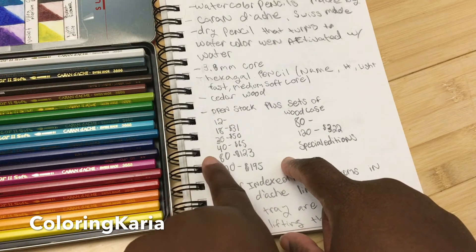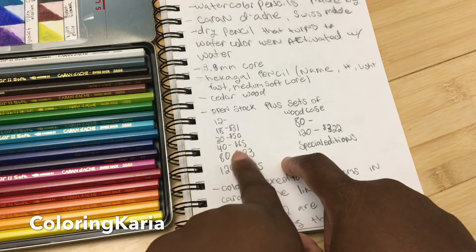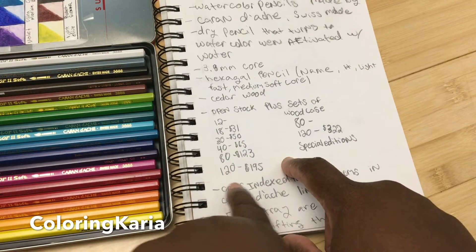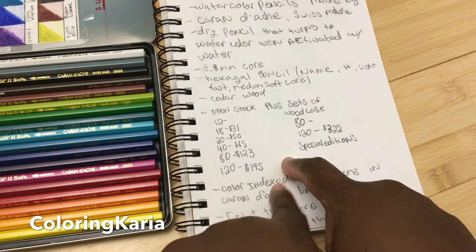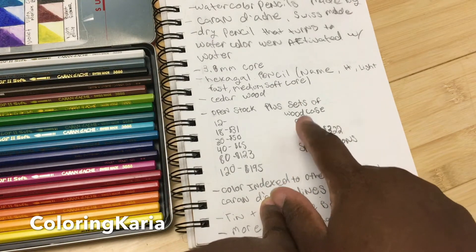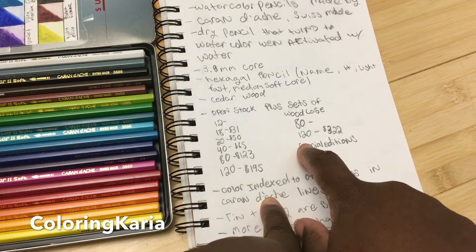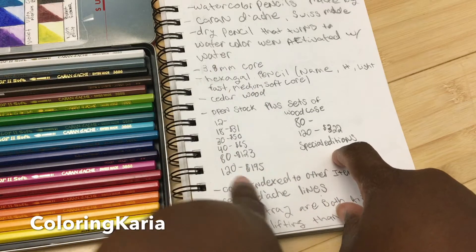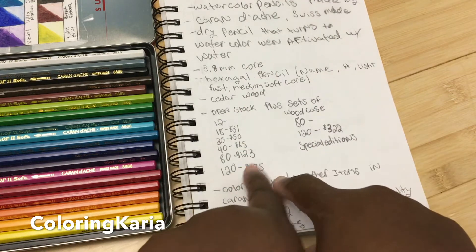There's a set of 30 for $50, a set of 40 for $65, a set of 80 for $123, a set of 120 for $95, and it comes in a wood case. There are also wood cases of 80 and 120, as well as special edition wood cases.